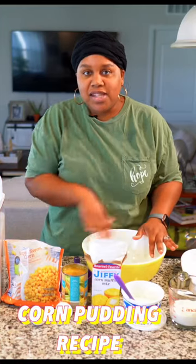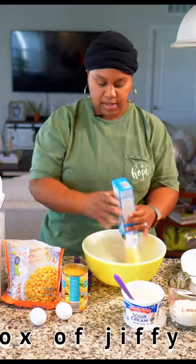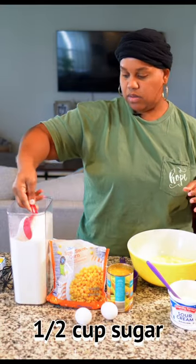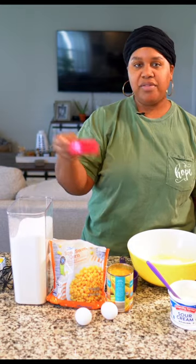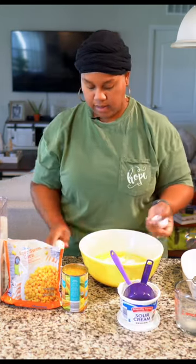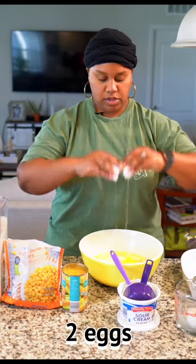We're literally going to dump all of this and mix it up and put it in a bowl. I'm going to go in with my Jiffy mix, milk, and some sugar — a little bit more for good measure. A cup of sour cream, a whole stick of butter. Literally, it's a dump and go. Two eggs.